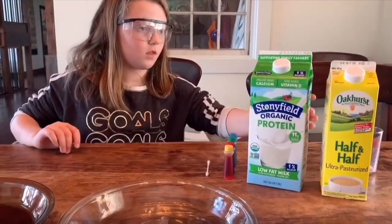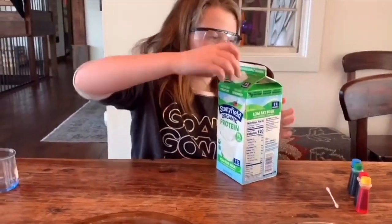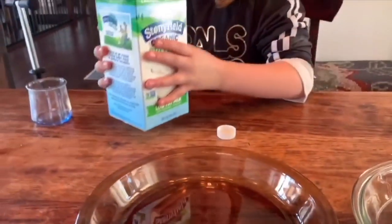Today we're going to do an experiment with milk, food coloring, ordinary dish soap, and a q-tip. That's all you need, plus some sort of very shallow dish — a pie plate would be great.